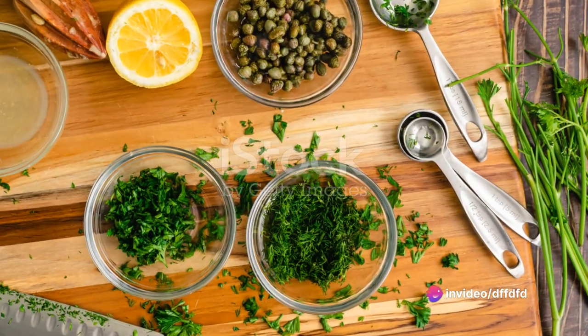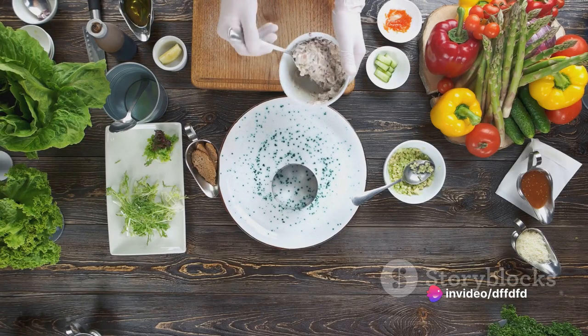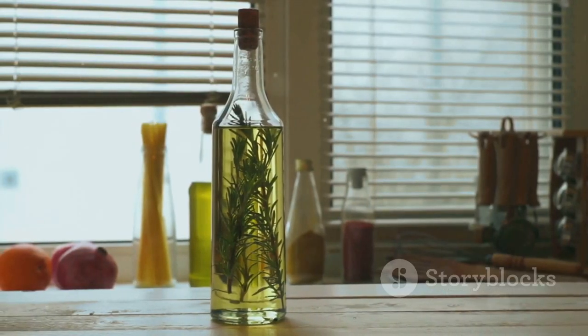First things first, gather up your ingredients. You'll need 20 pitted kalamata olives, 10 anchovy fillets, 2 cloves of garlic, and 1 tablespoon of capers.